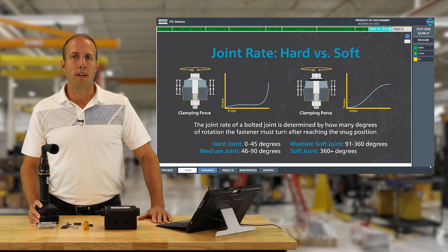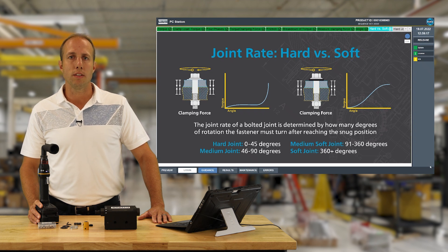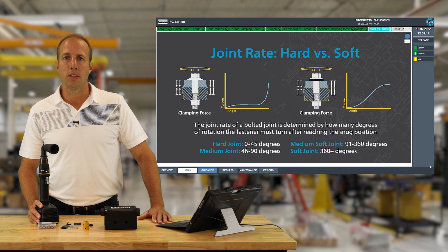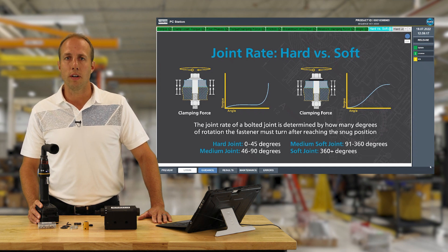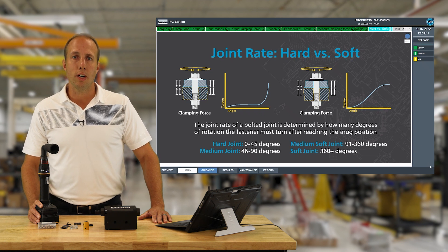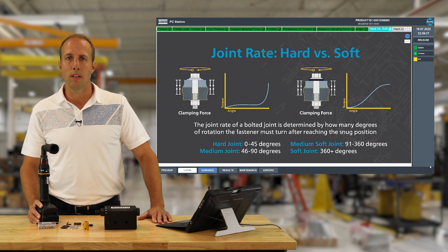Next we're going to talk about joint rate, which is determined by how many degrees of rotation after the snug point are needed to achieve our target torque. A hard joint takes 45 degrees or less; a soft joint takes 360 degrees or more, with a gray area of medium hard and medium soft in between. Joint rate is really important in sizing tools for an application, as a soft joint takes significantly more energy than a hard joint of equal torque. It will also be used in error proofing the assembly.